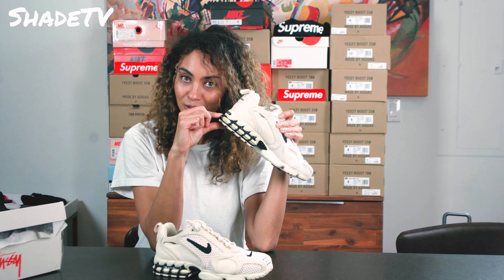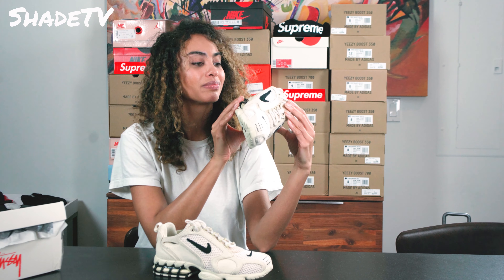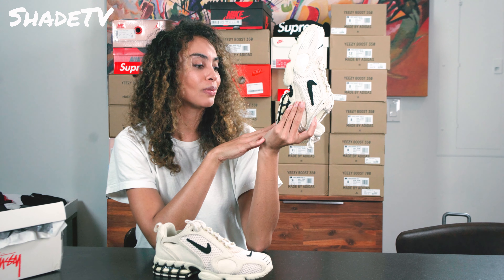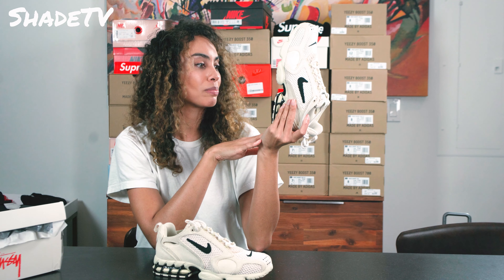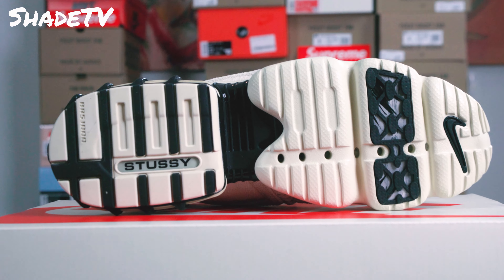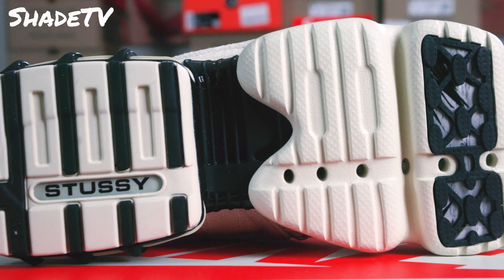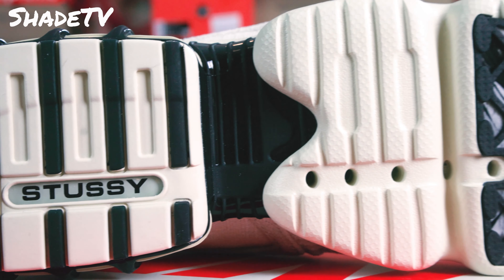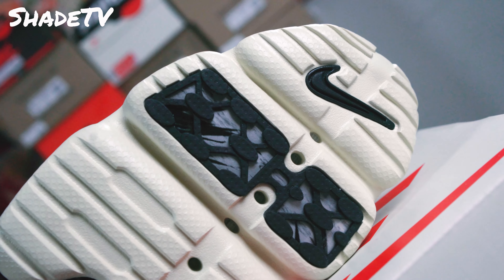Look at this — this is a nice cage look we have here. For my last Air Jordan unboxing, we talked about how it has Zoom. This also has the Zoom, but you can actually see it. It's like an airbag in there — pretty cool that you can see through there. I love the Zoom technology; it's nice and cushiony and squishy when you walk.